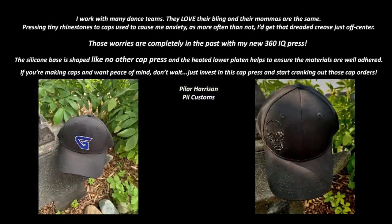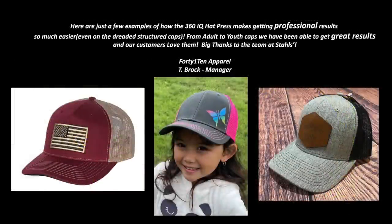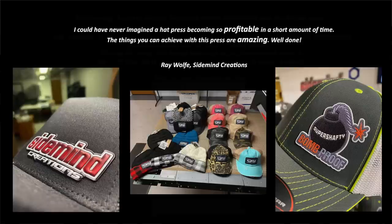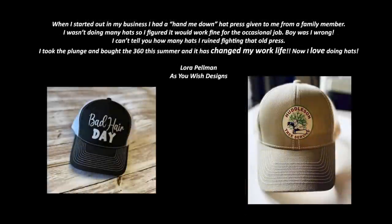We still sell some older style hat presses, and there are a lot of brands out there. But if you want to achieve the best quality results across all the looks I'm going to show you today, there's only one hat press for the job — and that's the Hotronix 360 IQ. Look at some of these testimonials from customers who have already received delivery of this press. Look at these rhinestone finishes and leather patches — I'm going to show you how to do that. It's one of the top trending looks, and it's less expensive than investing in high-end embroidery equipment.